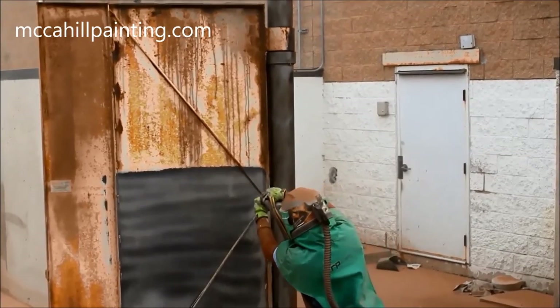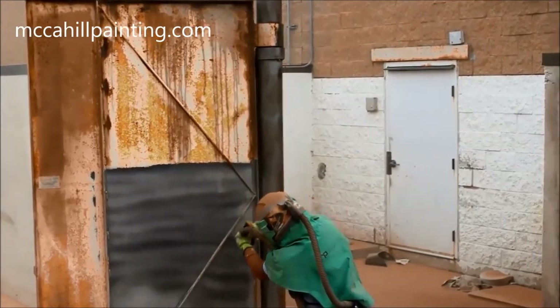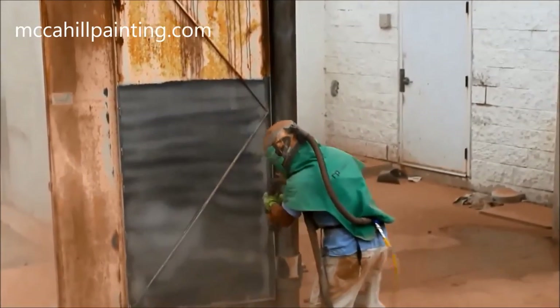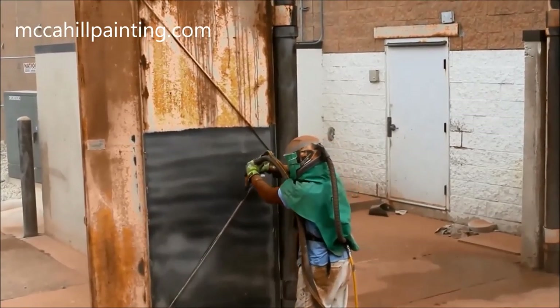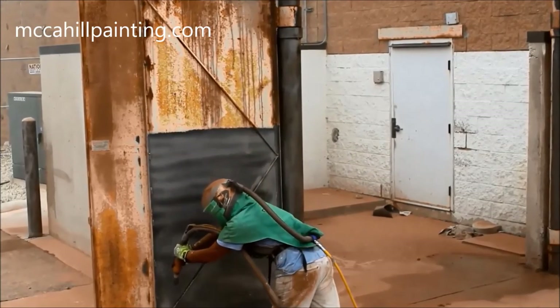This surface profile is also called an anchor pattern. The new two-component epoxy primer we apply will now be able to achieve a mechanical bond to the bare metal. Our sandblasting technician has over 12 years of safely sandblasting metal, and makes it look easier than it is.